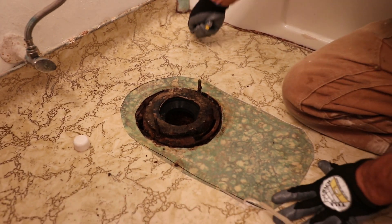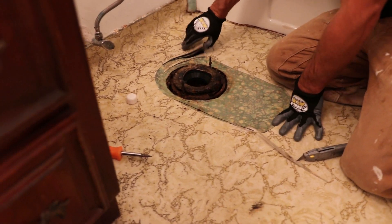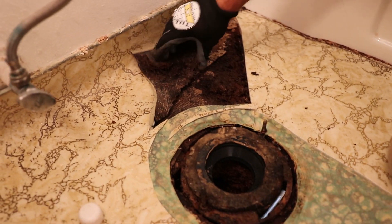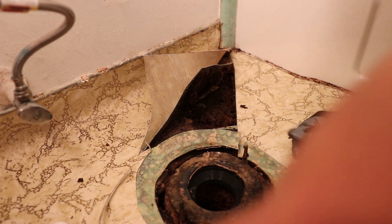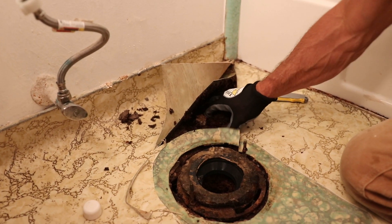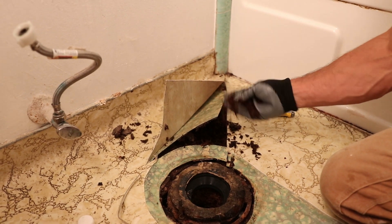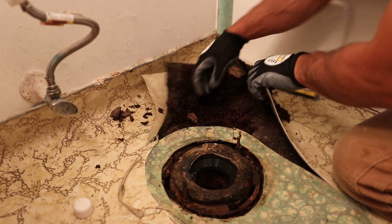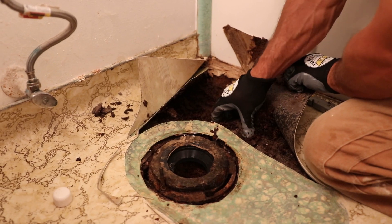Oh my gosh, look at this — if this isn't a health hazard, I don't know what is. We should probably get respirators on. Look at this — I can just take it out with my hand. That's particle board, and it looks like there's a Doug fir sub-base underneath it that's probably damaged too.